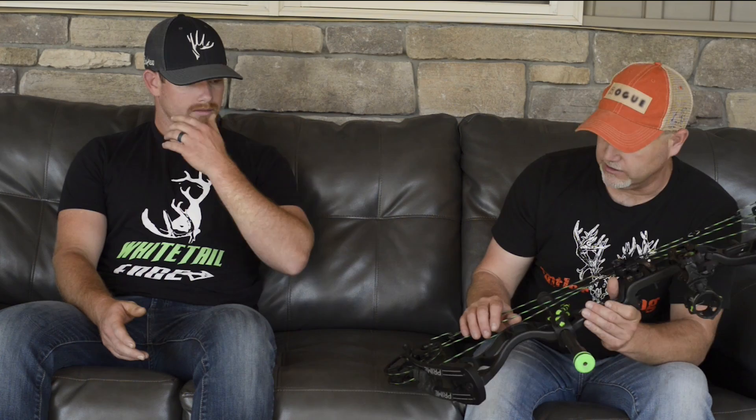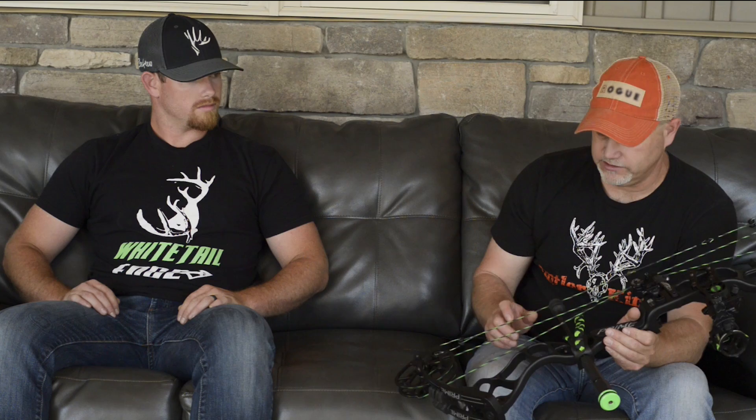We just got our bows here not too long ago with the new Rogue Strings on them. This is the Whitetail Edge Edition Rogue String — it's the R19, what they call the R19, which is our top of the line string. This is our color, the black and flow green. It's a really great string, and me and Javen were just sitting here talking about it. Javen, just point out some of the important features of the Rogue String — what makes it a little different than just the typical string that guys are shooting on most bows.